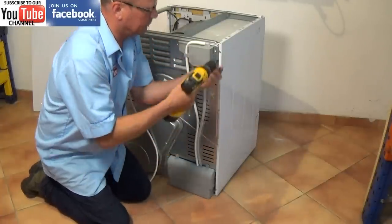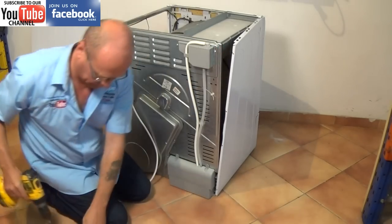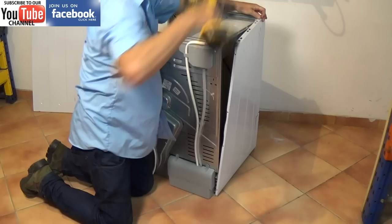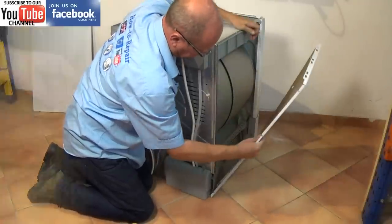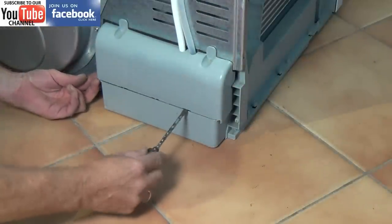It's not compulsory to take the left hand side off, but it does give you more light. While you're working on the machine it's a good idea to hoover out any dust that builds up — it's one of the common errors on tumble dryers. The amount of dust build up wears bearings and also blocks the flow of air through the machine.